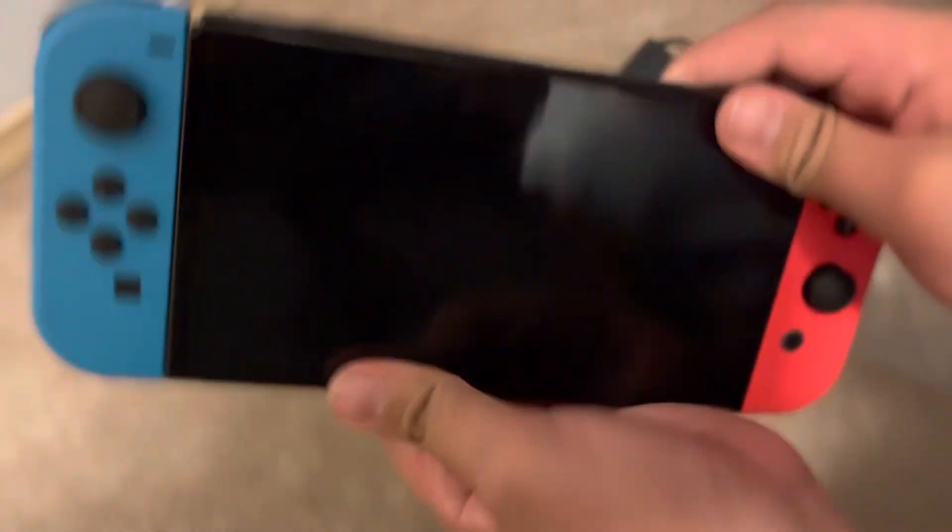So yeah, that's the Nintendo Switch OLED model — it's been great. Please subscribe, hit the bell button. Also thank you to Panda's Cute for subscribing to my channel. I'll see you all next time, bye!